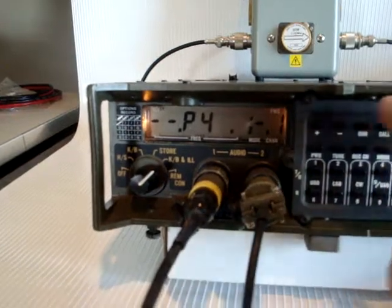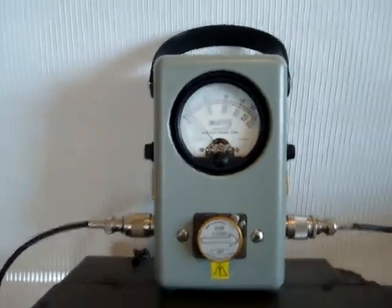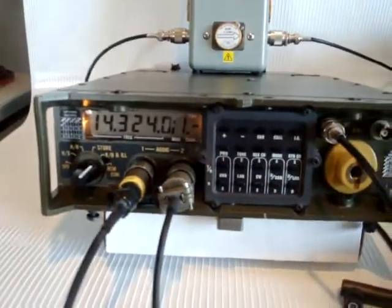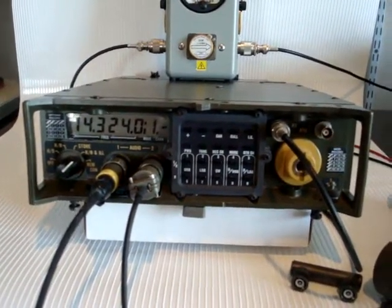This is low power, which is to save the batteries. This concludes the PRC-2000 video.